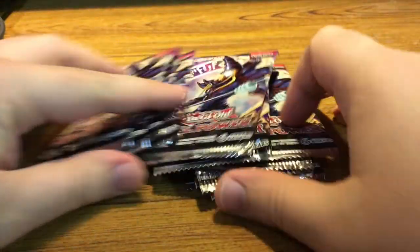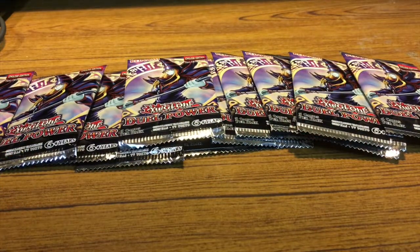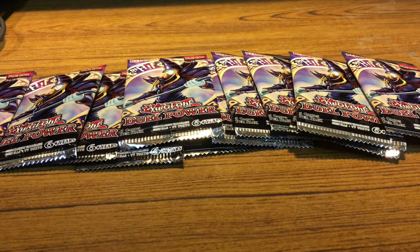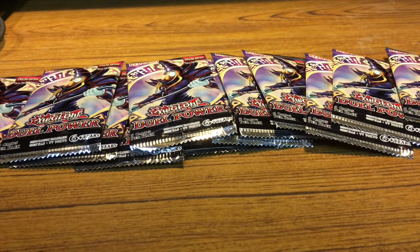So here we have two boxes — that's 12 packs in total. Some of the things I'm looking for from these packs: it's been about a month since I've played, and I kind of missed — in total — like four years or something. I'm not really sure of everything that's in these packs, but the two cards I am looking for are Evenly Matched, which is a trap card, and Infinite Impermanence, which is another trap card. Let's get started.